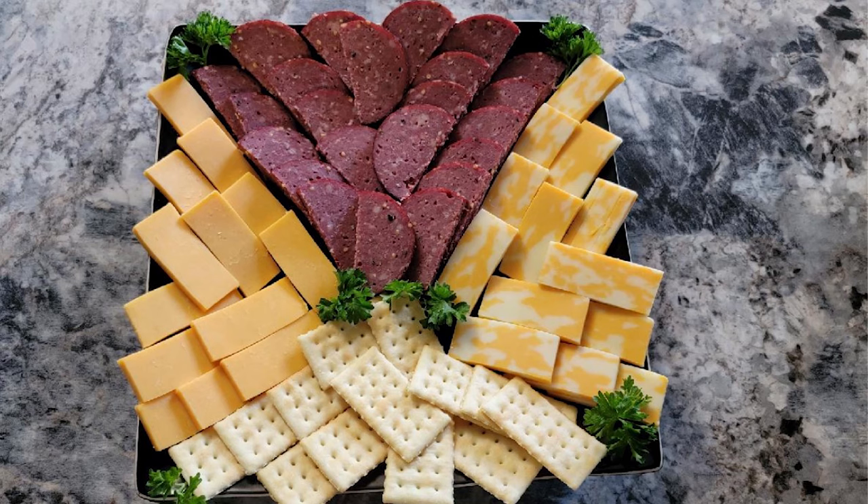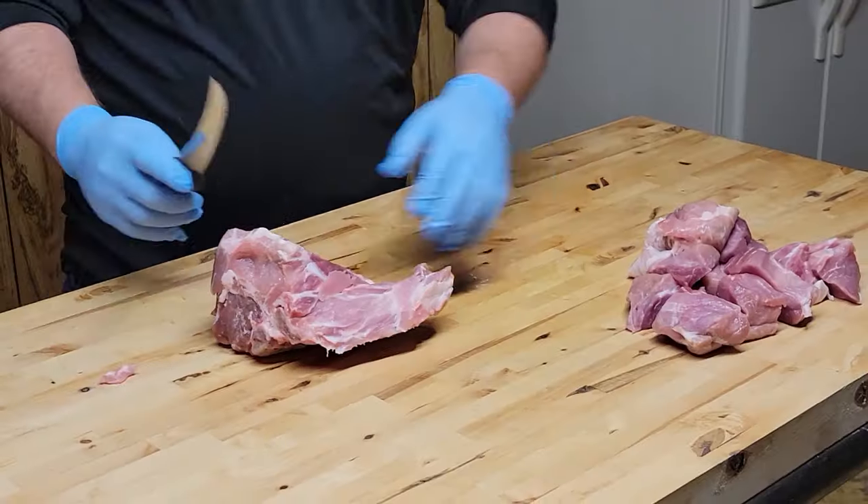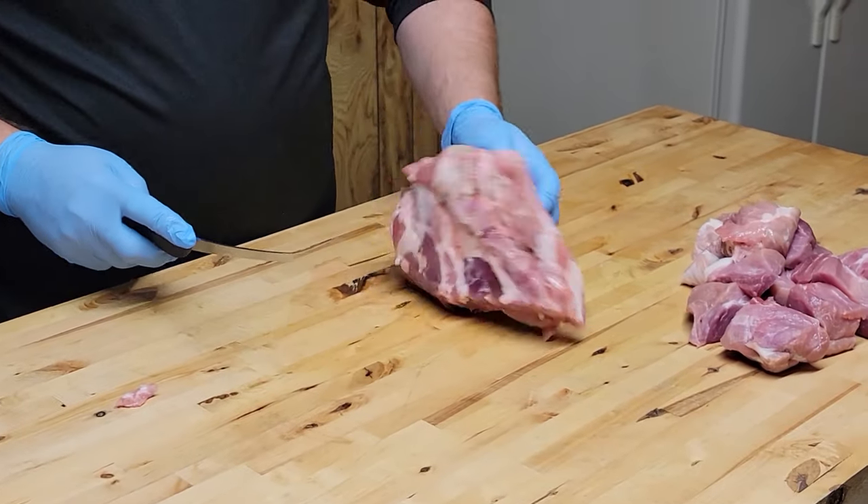Hey everybody, welcome to the Seasoned Butcher. On today's edition we're gonna make some venison summer sausage, so let's get started. The first thing to know is that summer sausage uses a 50/50 ratio — we're gonna make 50% venison and 50% pork, and on the pork side we're gonna be using pork butt.